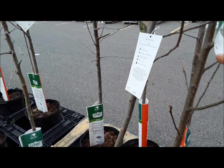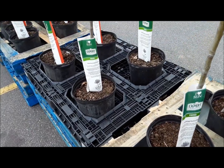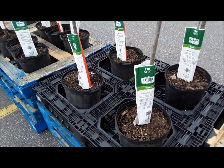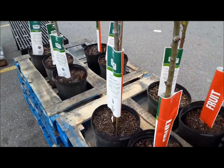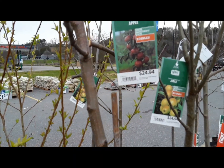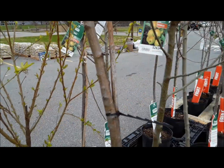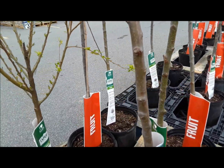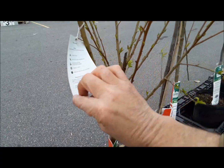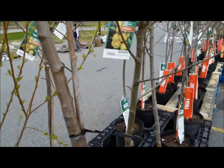The Granny Smith requires four to six hours of sun versus the Golden Delicious which requires six-plus hours. There's also this Macintosh here, and the Macintosh also requires only four to six hours of sun. This Japanese plum requires six hours. So the decision is between the Macintosh or the Granny Smith.